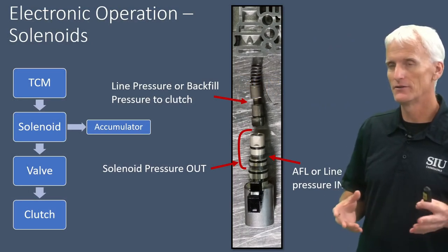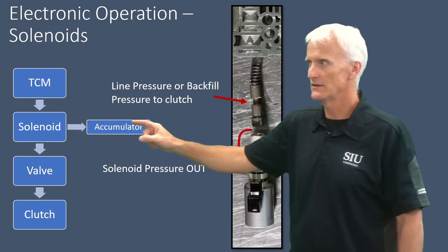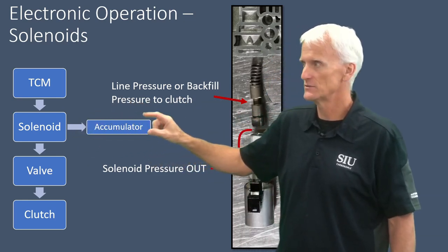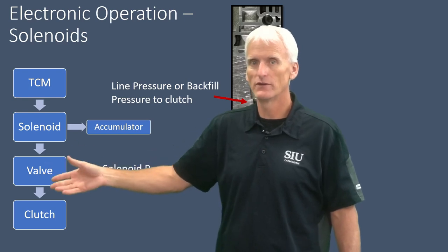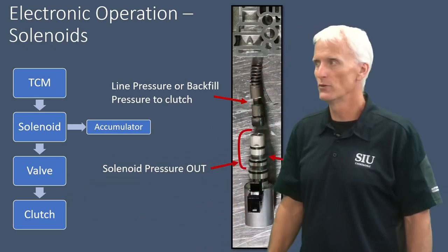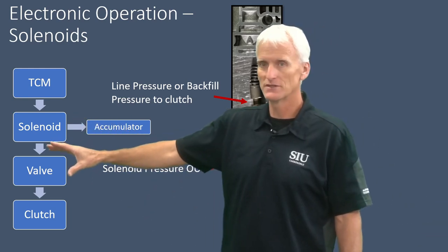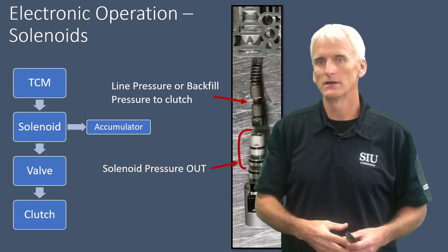As a simplification of how the solenoid circuit works — the TCM directly controls that solenoid electrically. They have tiny solenoid accumulators dampening the operation, which is an area that wears out a lot on these transmissions. That solenoid directly controls a regulator valve for the clutch — C1 through C5 or the torque converter clutch — directly controlling the pressure to that clutch. We've got to have sound solenoid operation, good pressure (either AFL or line pressure), the valve must be free to move with no excessive leakage, and fluid paths to the clutch must be good.